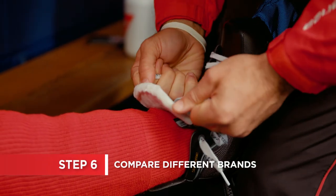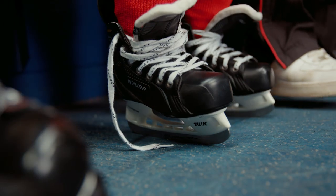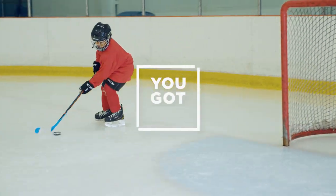Each brand and model fits slightly different, so even if you find a good fit right away, it's beneficial to try on a few different brands and models to determine which one feels the most comfortable and secure to you. Great fitting hockey skates are your base, so you can learn new skills and improve your game. Don't worry, you got this.